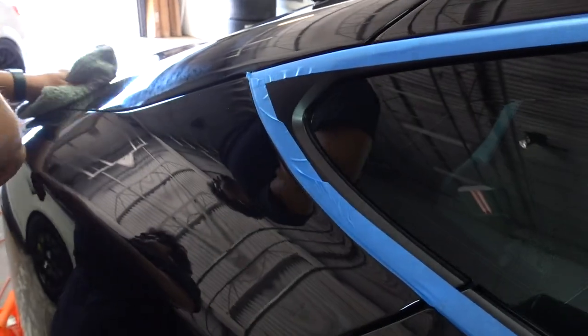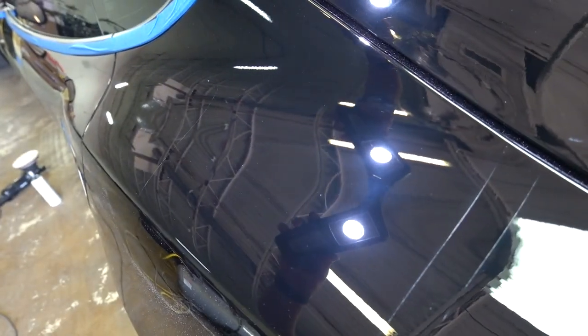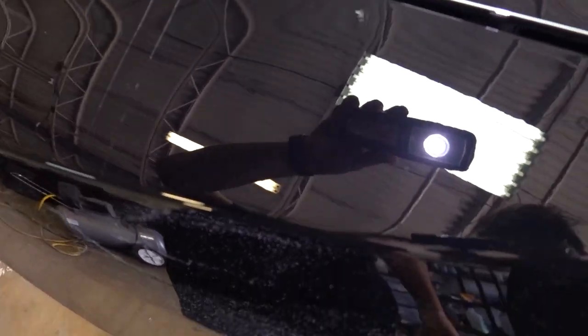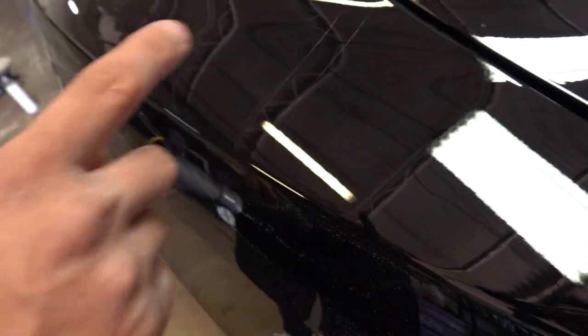Will, what are you doing? Working — removing scratches and swirl marks on this car. This is after compounding, and this is after doing the finishing polish. It's a lot clearer — that's a huge difference. So it's stage two paint correction. What Will's doing is removing scratches and swirl marks in the paint. The more we can remove, the glossier the paint will look after we're done, and the more of a mirror finish we'll get at the end.